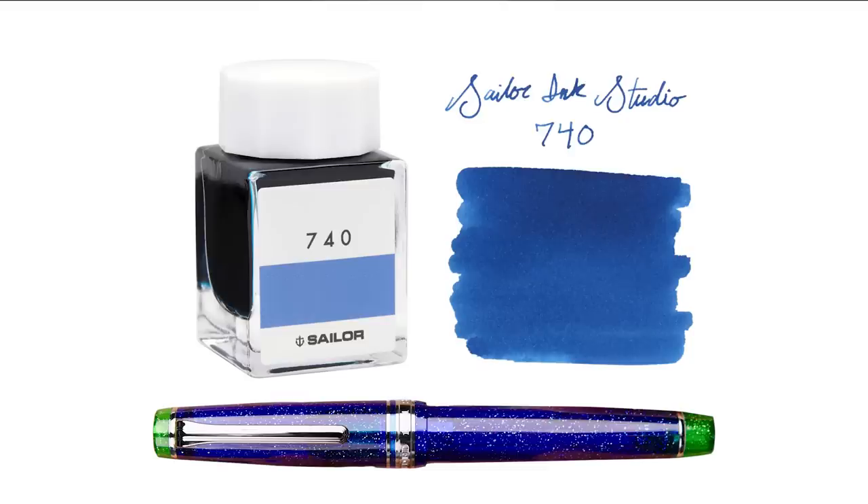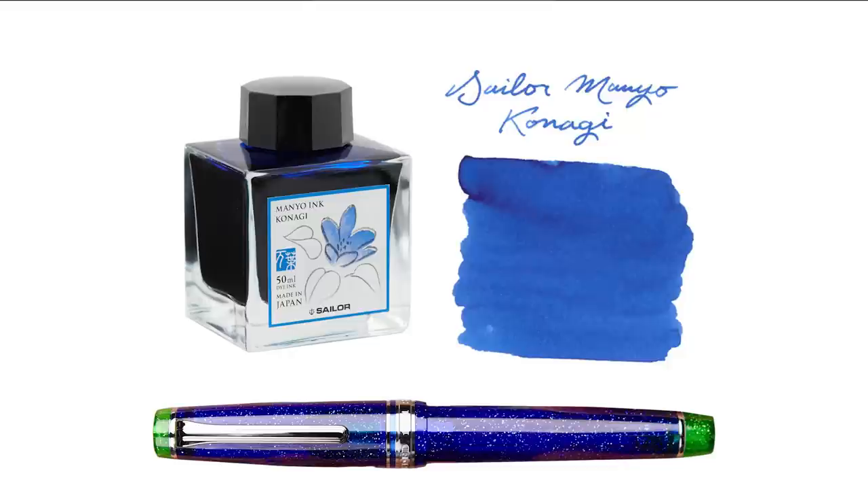I'll start out with a Sailor ink first. The first one I have is Sailor Ink Studio 740. There are a few Sailor Ink Studio colors close to this blue — anything near this number range, like 740 or 743, is going to look pretty good. These are well-behaved dark blues with no crazy properties, just something that pairs really nicely. Another good one might be the Sailor Manyo Kanagi — maybe a little bit brighter blue, not quite as navy, a little more vibrant, but a nice alternative.